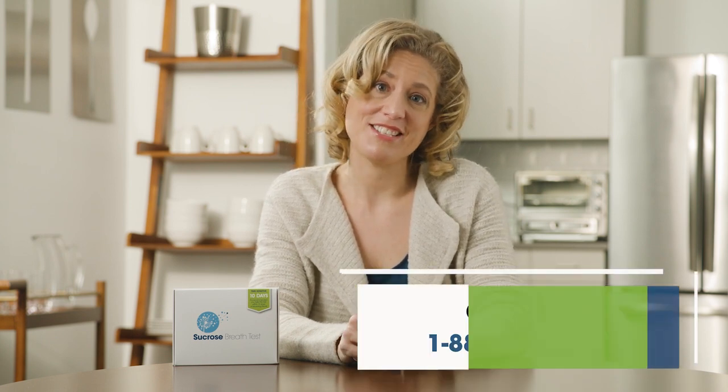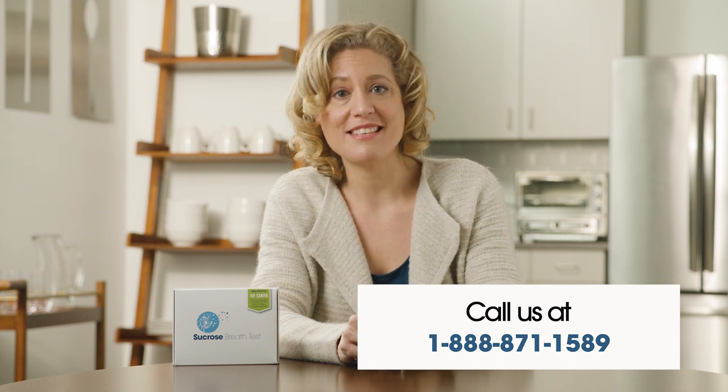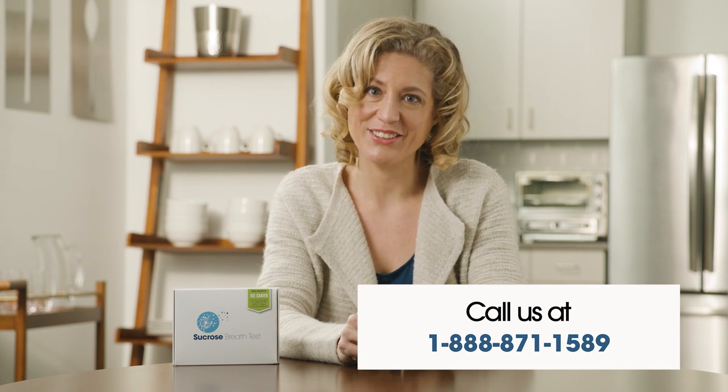Once your kit is received in the lab, your results will be reported to the ordering healthcare provider within 48 hours, provided that your paperwork is complete. If you have any questions, our customer service department is readily available and always happy to help. Please contact us during normal business hours, Monday through Friday, 8:30 a.m. to 5:30 p.m. Eastern Standard Time at 1-888-871-1589. We hope this instructional video has been helpful, but please make sure to also read the instructions included in your test.